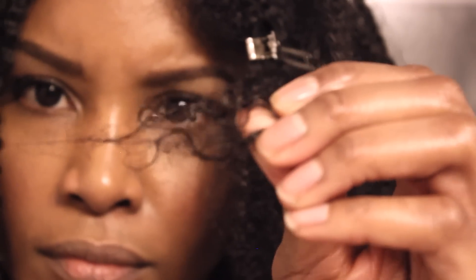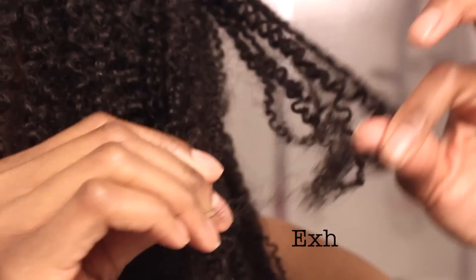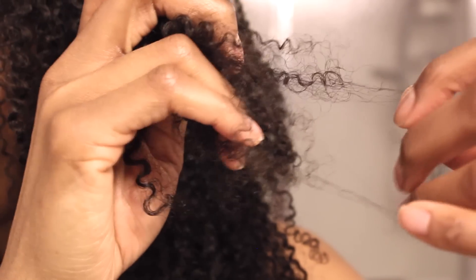This is super easy. Another way to detect potential issues is by attempting to separate your curls. If you notice your hair getting stuck, then Houston, we have a problem. I present to you Exhibit A. Here's an example of a single strand knot that's turned into a tangle — notice it's got multiple strands involved.